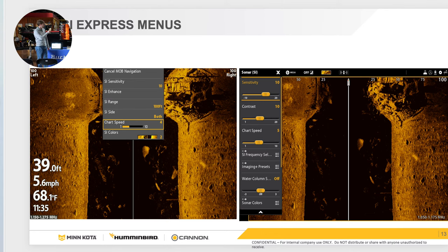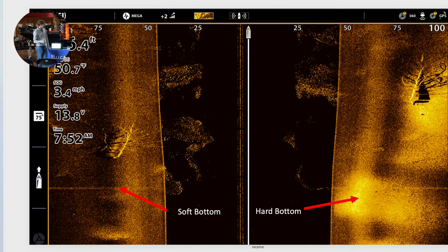This is another example showing hard bottom versus soft bottom. We all know bass like hard bottom places. You can tell the difference between the dark image and the bright white image for hard versus soft bottom. And you can see the brush pile obviously close to the bottom — the reason the shadow is right next to it.